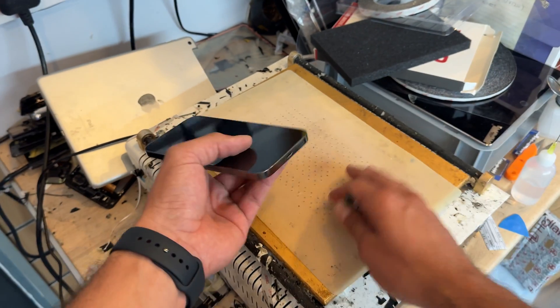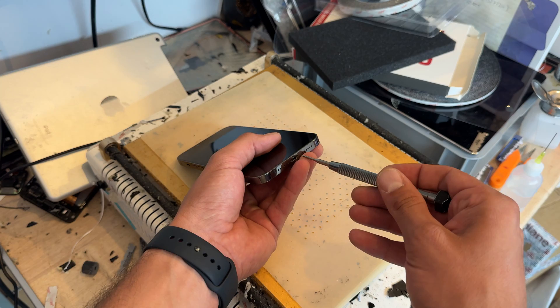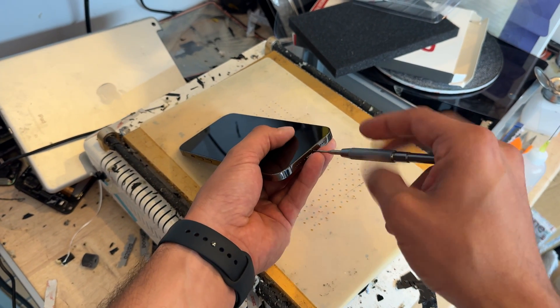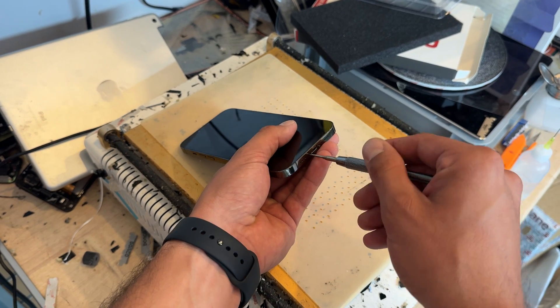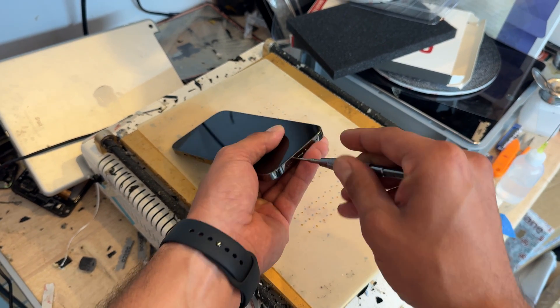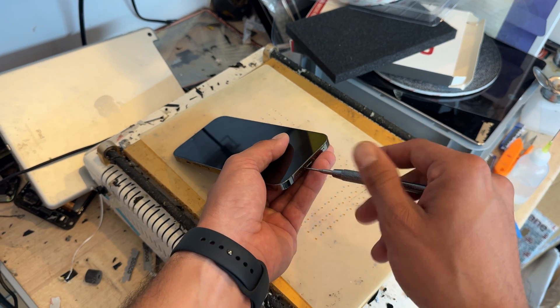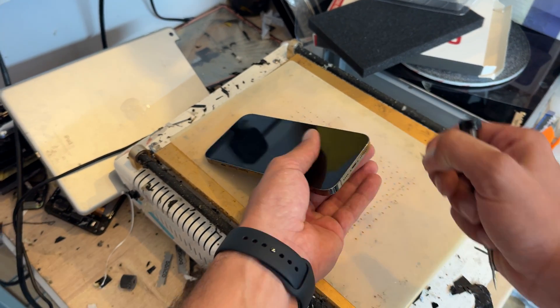Start off on the hot plate, set to 85 degrees C. Whilst it's warming up on there, I'm just going to remove the two pentalobe screws from the bottom of the phone. All iPhones have these, so you will be familiar with it, and all little tool sets that you get will have one included. Remove those screws and store them safely for later.